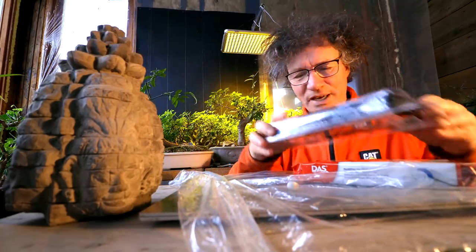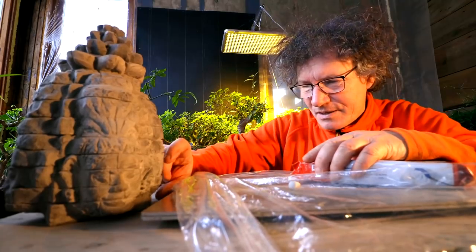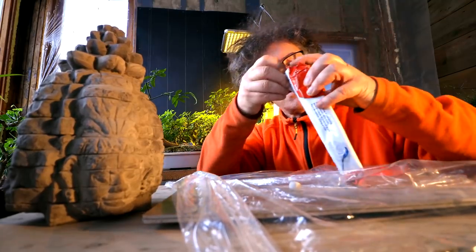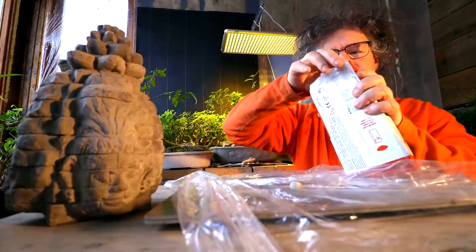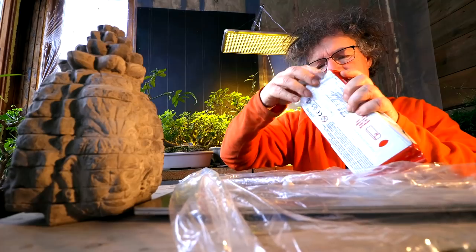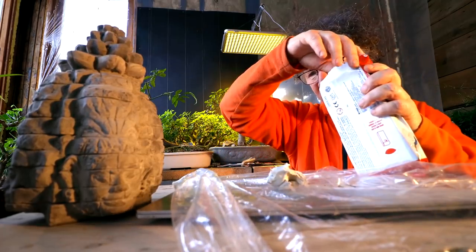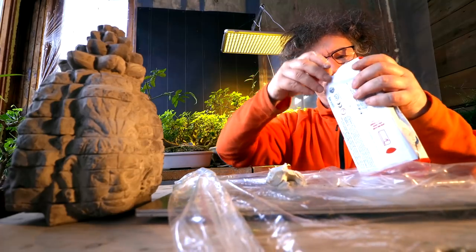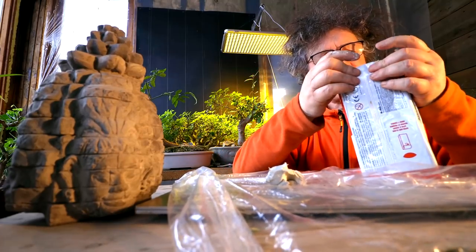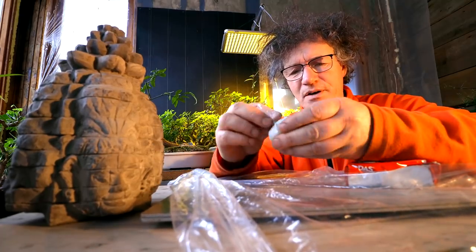Alright, let's get out some clay and start going here. I'll need enough to make a figure about this high, so I'll grab a wad of clay. That is probably plenty. So I'll seal the bag up the best I can and I'll start the modeling. Wow, this is going to be interesting.